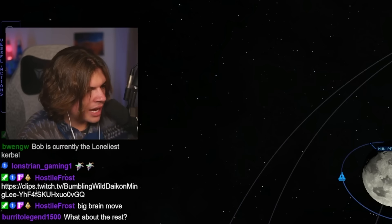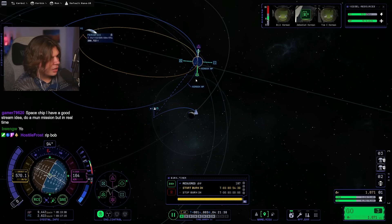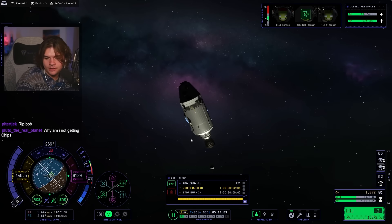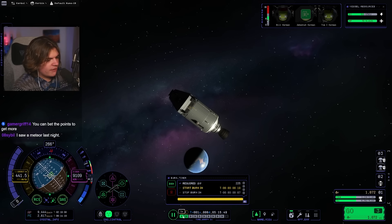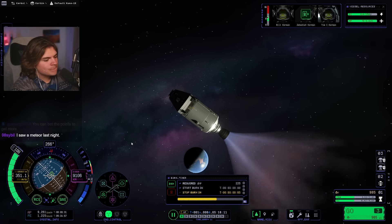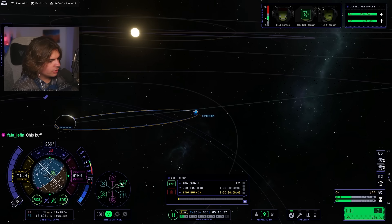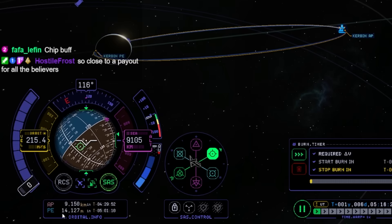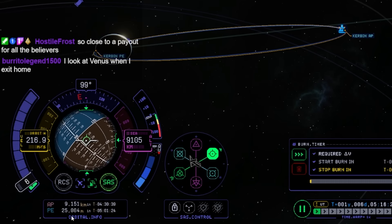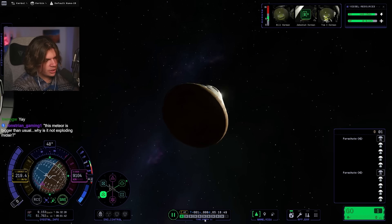Now we can unset target and take us home. Final burn — send our boys home. Three, two, one, go! Three, two, one, cut. That looks pretty good. Our periapsis is a little too low — let's bring it up a tiny bit. We don't want this too low or we'll be entering too fast. We want it around 40K. Aim retrograde and we should be good.